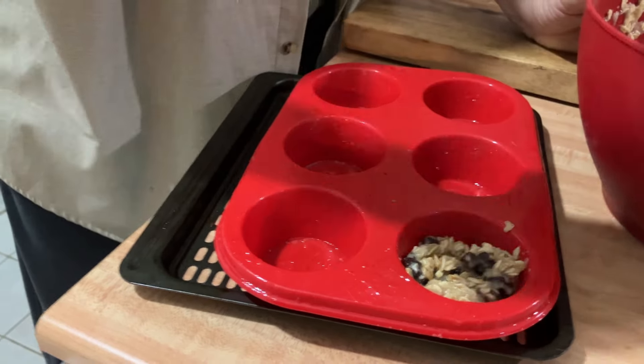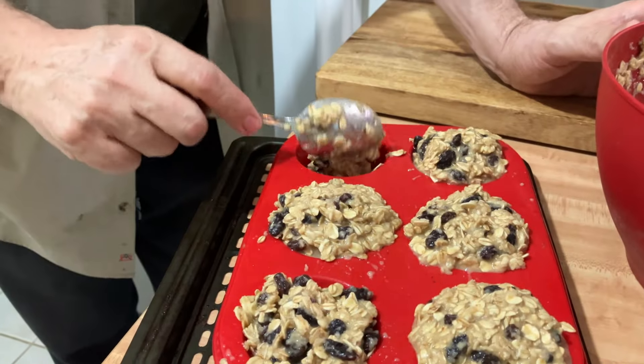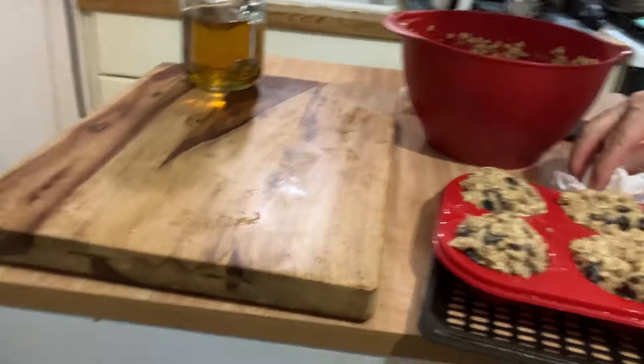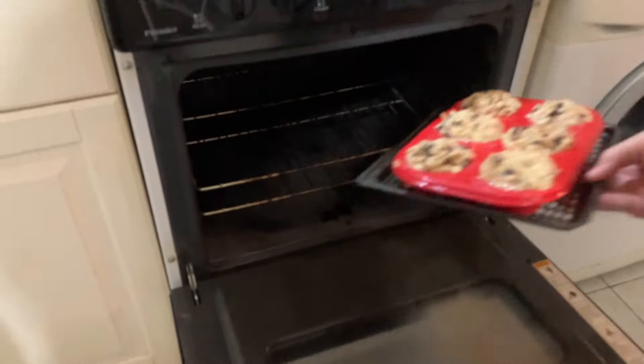The temperature is 375. You cook it for 20 minutes. Then you take a knife and put the knife into the muffin. If the knife comes up dry, that means the muffin is ready. If it's not, then you put the muffins back in for eight to ten minutes.